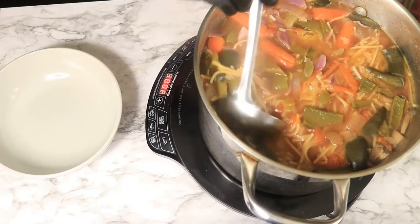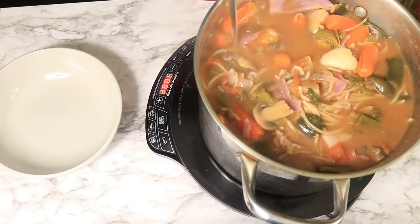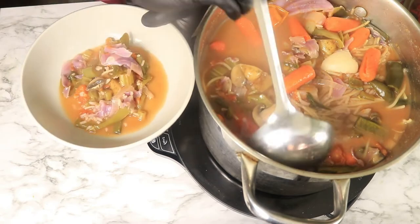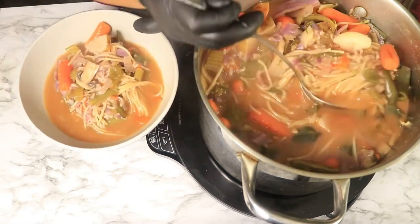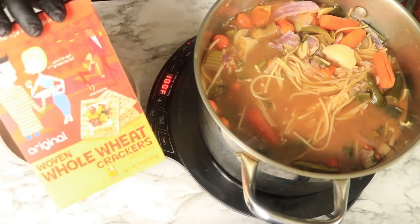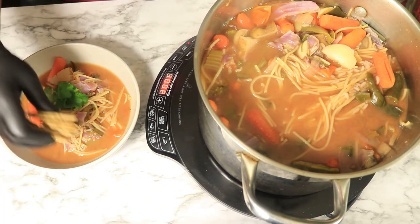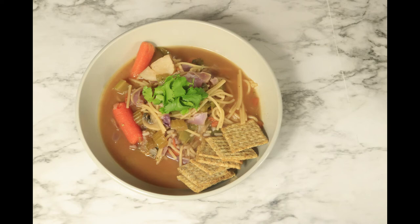Now add your soup in a separate bowl with your wheat crackers and enjoy your soup. If you like this video, please like, comment, and subscribe. Don't forget to hit your notification bell and share my channel. Let's be more realistic — just share my channel with at least one or two people. Bye!